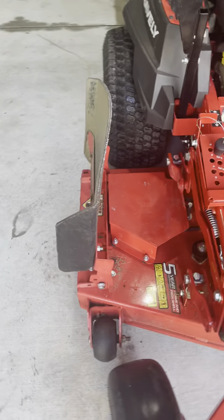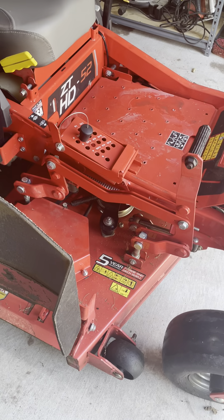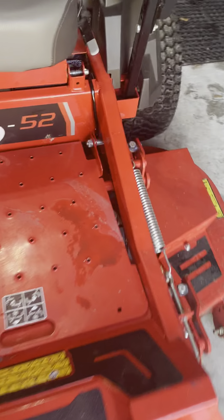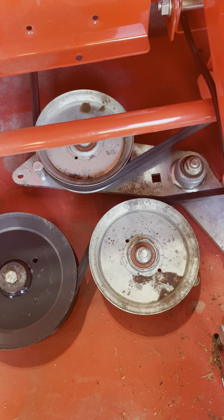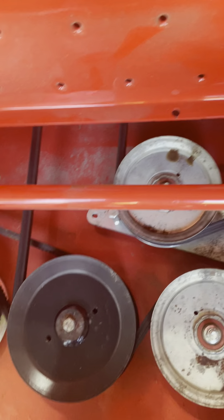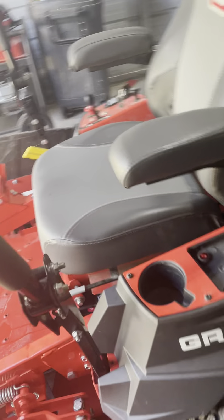Overall, it does have the deck rattle that the 52s usually have. I'm not really sure how to fix it — I have put rubber grommets or washers underneath just like some other guys have. There was one video where someone pointed out that the black tensioner was causing the rattle, but this thing still rattles and still has quite a bit of play when it's going. When you kick it on, you're going to hear some rattle.